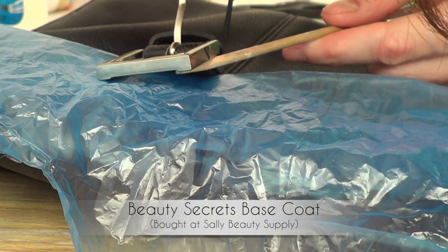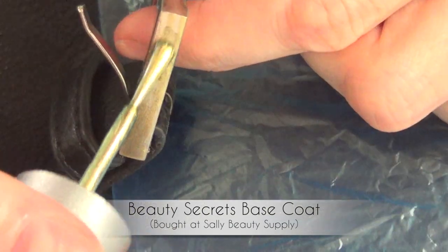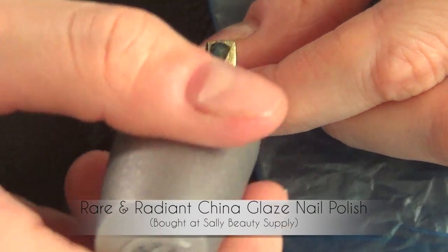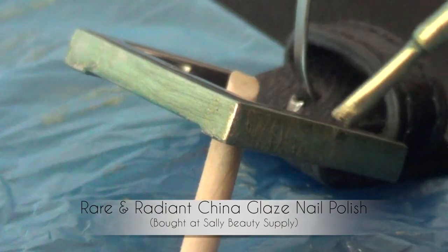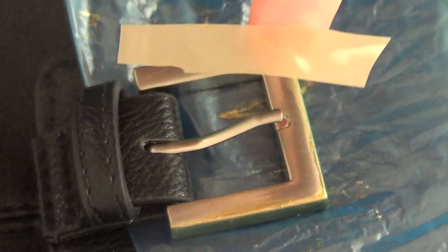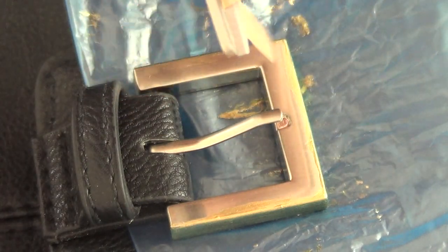Since I'm using nail polish, I'm going to start by applying my base coat, waiting for it to dry, then apply my 'Rare and Radiant' from China Glaze, giving it a couple of coats as well. I found out the gold part was visible but not as much as I would like.